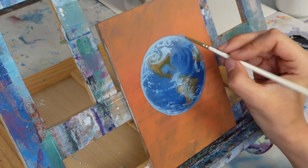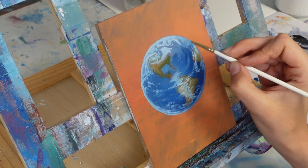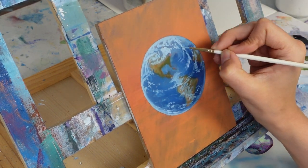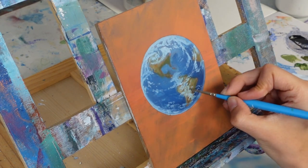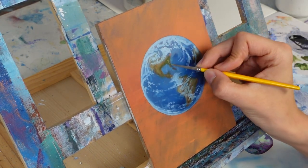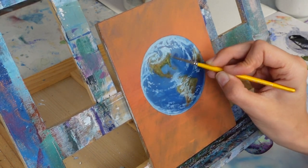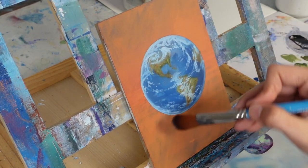You can see me taking a very light blue here — it looks like white but it's actually white mixed with one of our ocean blue colors — adding a couple of details to the land masses, accentuating and highlighting whatever I feel is still missing.